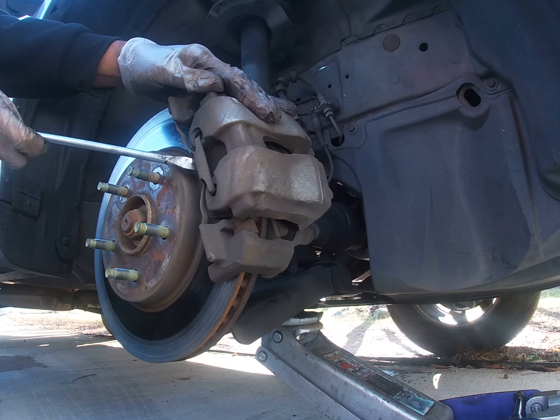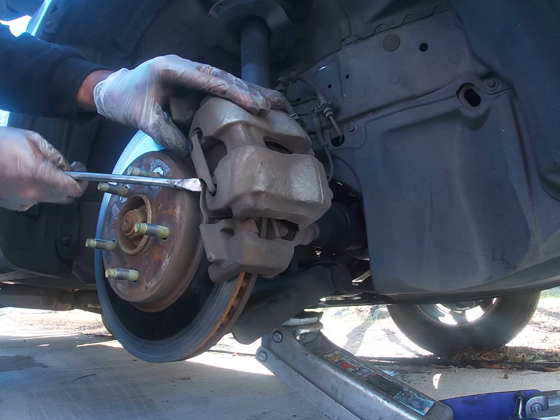First thing we're going to do is remove this clip. It's under tension so be careful.